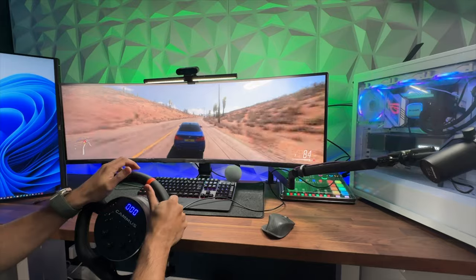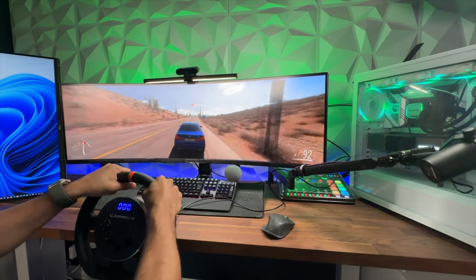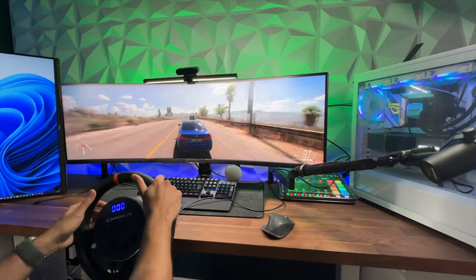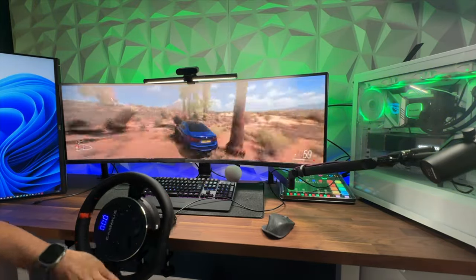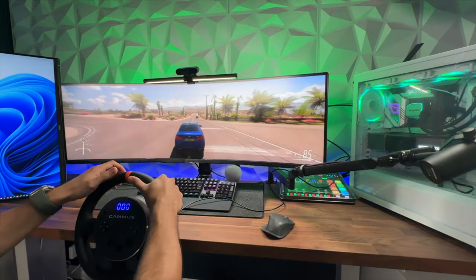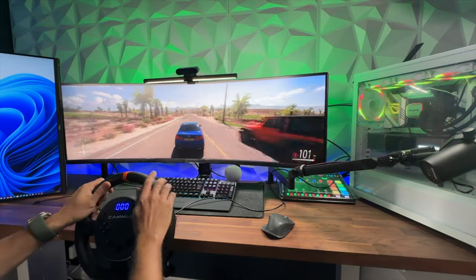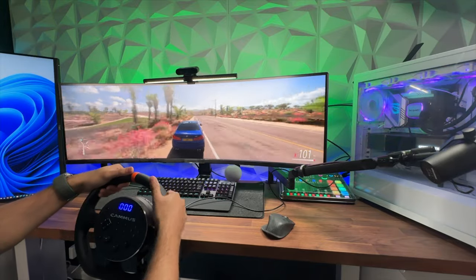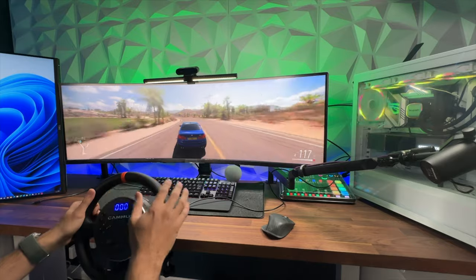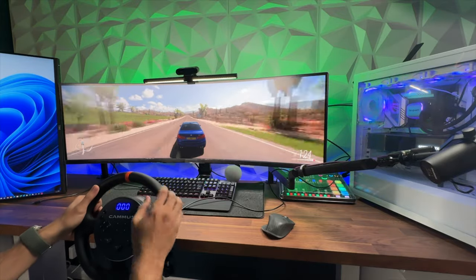Actually holding the steering wheel feels quite rugged and secure. The desk clamp is doing a great job holding it in place. The wheel rim itself feels quite premium — nice leather stitching — and it doesn't feel like it's going to wear after long use. Overall I'm actually quite impressed with this wheel in terms of how it runs.